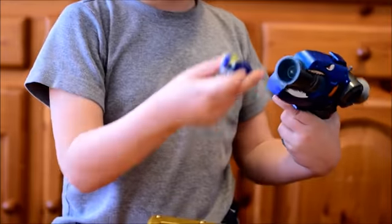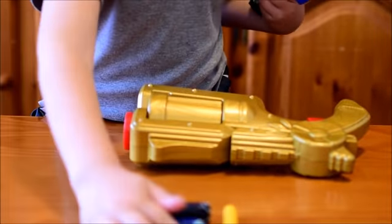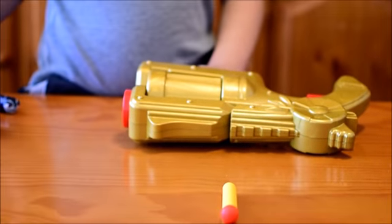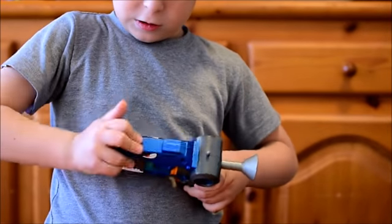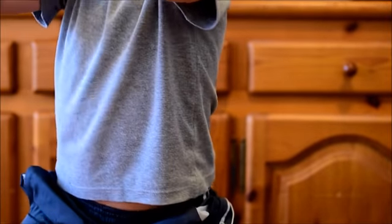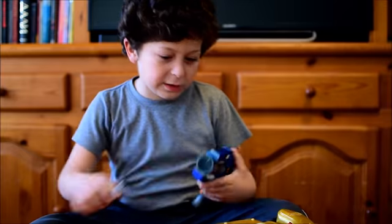Alright, the Slug Dragon comes with Jolas. And now I'm going to show you the Slug Dragon. To shoot, first you put the slug in, then you pull back, and then it's shooting. Okay, the Slug Dragon is already made. I'm going to do the second one.